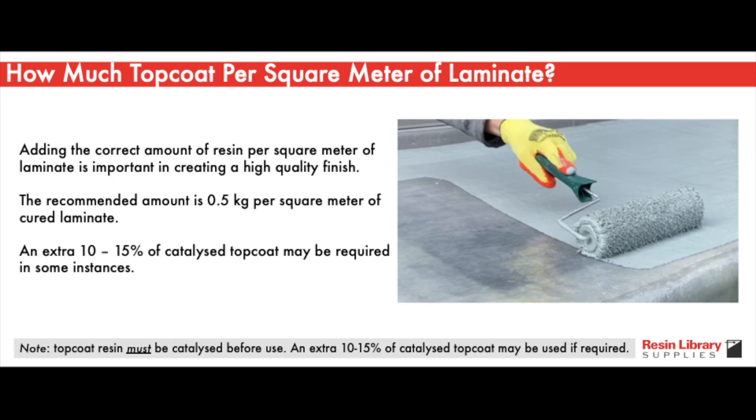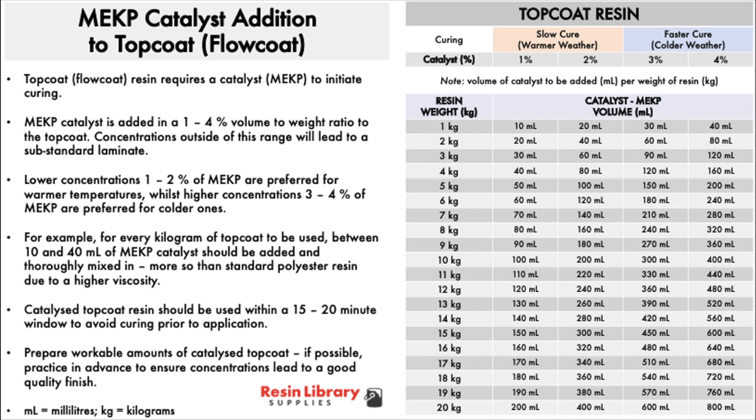Adding the correct amount of top coat resin per square meter of cured laminate is important in creating a high quality finish. For the top coat shown here, the recommended amount is 0.5 kg per square meter of cured laminate, with an extra 10–15% potentially required on a case-by-case basis. Top coat resin requires a catalyst — also known as MEKP — to initiate curing. MEKP catalyst is added in a 1–4% volume-to-weight ratio to the top coat, and concentrations outside this range will lead to a substandard cure.